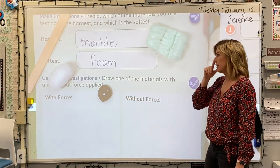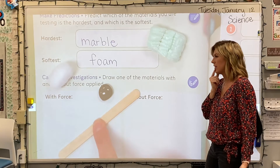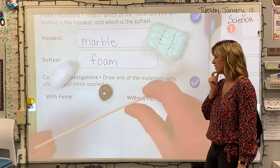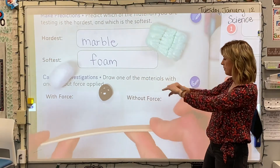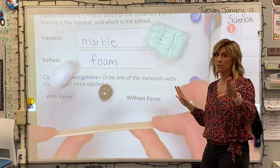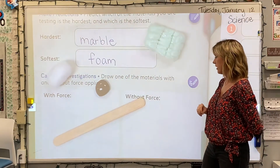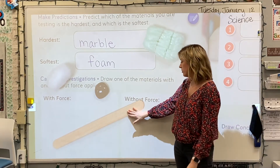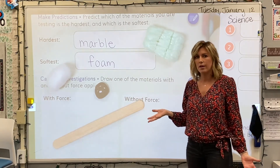Let's move on to the craft stick. I want you to push on it — what does it feel like? It feels hard, but not quite as hard as the marble. I can kind of pull it and even give it a little bit of force and bend it — it does move a little bit, just a little. But we don't want you to break it, and we don't want you guys to break your craft stick either. It's definitely more flexible than the marble — hard, but not quite as hard as the marble. If you were to use the craft stick for your picture, it would look the same with and without force because it didn't change its shape at all and it didn't break.